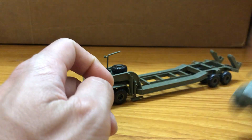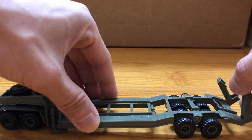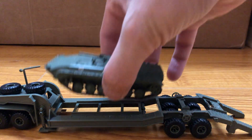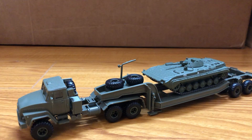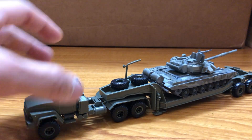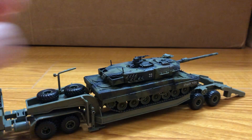And here's the tank transport. These ramps could be folded down. Here's a BMP — looks pretty good. And here's a T90. And a Leopard 2. They all fit pretty well.